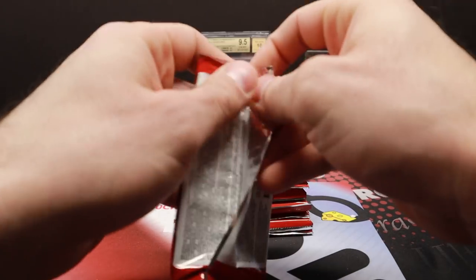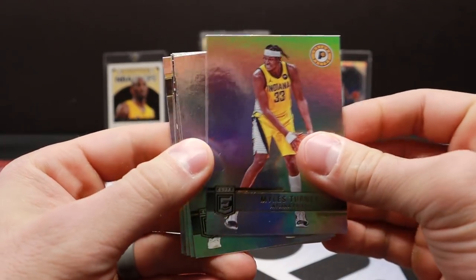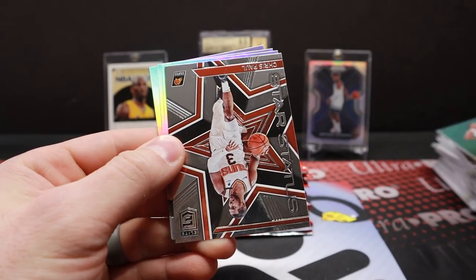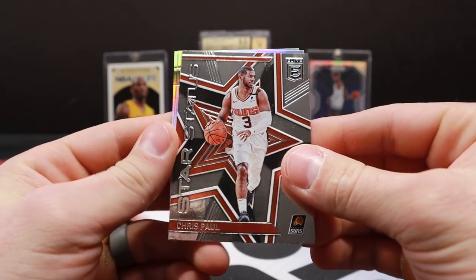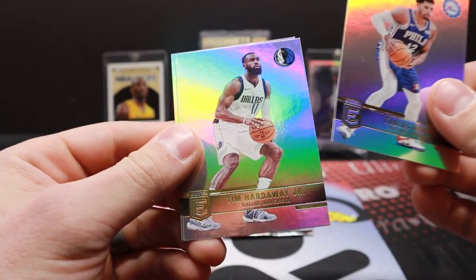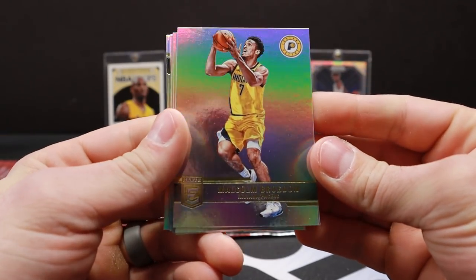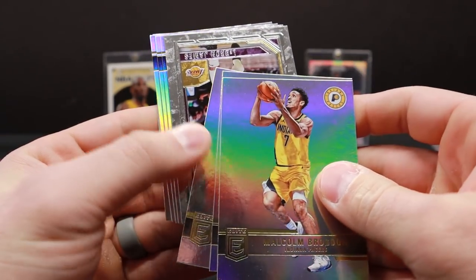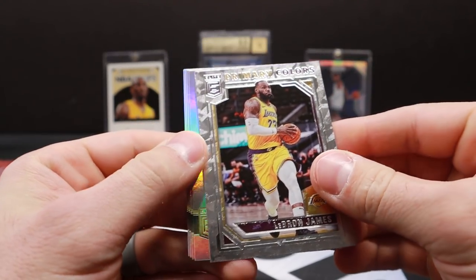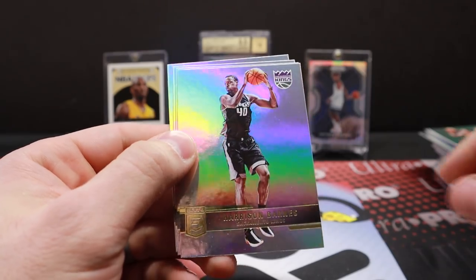There's Turner. Joel Embiid. Got a Chris Paul Star Status insert — not numbered. Tobias Harris, Tim Hardaway Jr., and Isaac Okoro. Brogdon, Dinwiddie. Hey hey — LeBron, Primary Colors insert. Dang, that's a cool looking card. Good looking insert. Unfortunately that one's not numbered, so just a base insert, but very cool nonetheless.